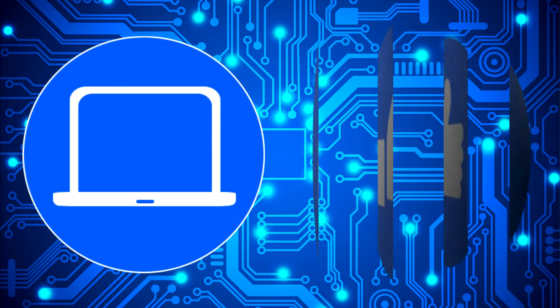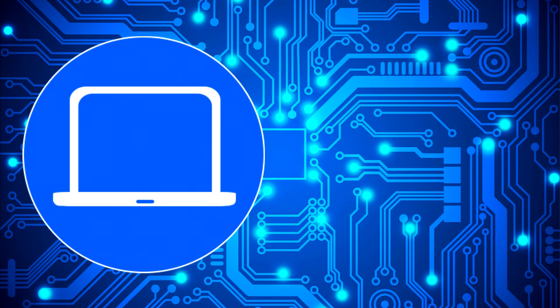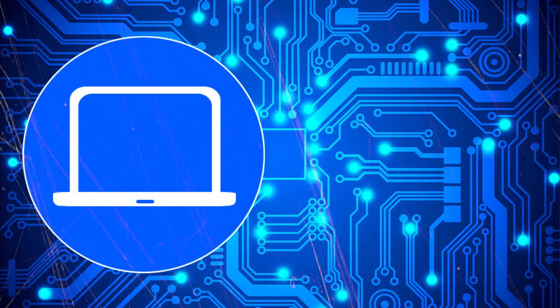Thanks for watching. Don't forget to like and subscribe if you enjoyed this video. Check out this playlist to watch other tutorials for your laptop. You can also click here to find parts for your laptop at partspeople.com. I'll see you then.